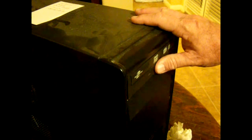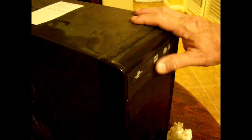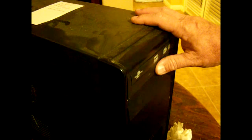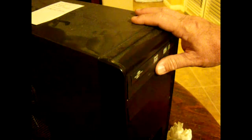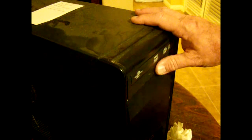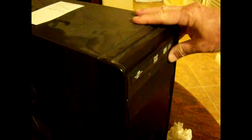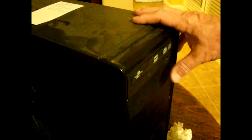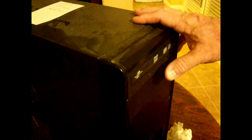Today we're going to learn about how to clean the belt on a DVD or CD-ROM player on your computer. Because most of the time it's just dirty or greasy, and that's why it's not gripping and turning the wheels to open it up. Like this one here — it's not opening, the light will come on, won't push out, just makes a bunch of noise. But I'll show you how to make it work.